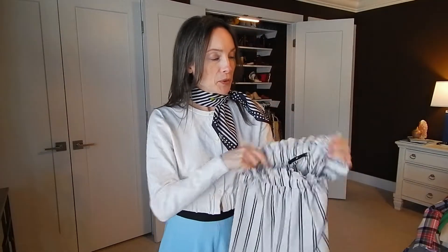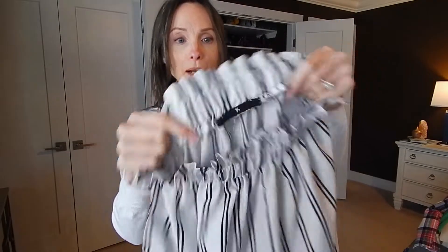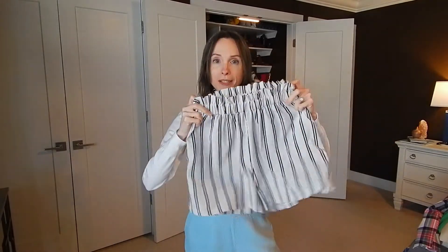A tip I want to share: if you thrift and come across skirts, pants, or shorts that are tagless — either the tags were cut out, ripped out, or it was handmade — you always want to know the front from the back without spending a minute figuring it out. I added my own little tag in the back so I never have to worry about deciding which is the front or the back.